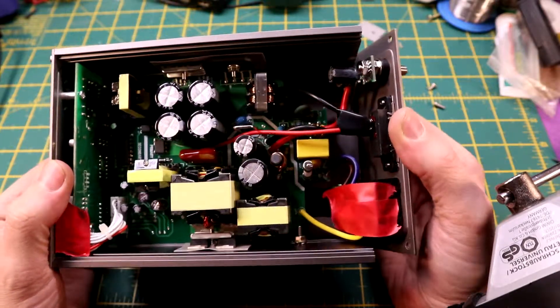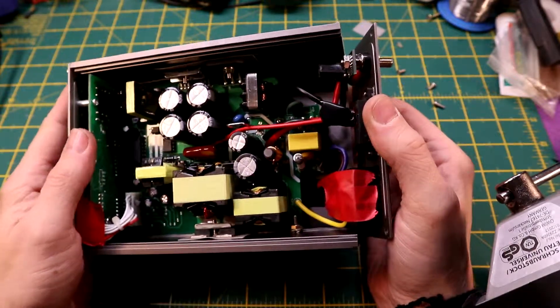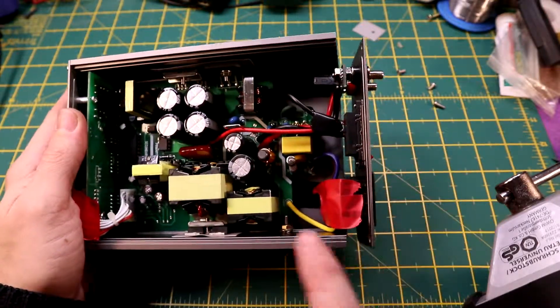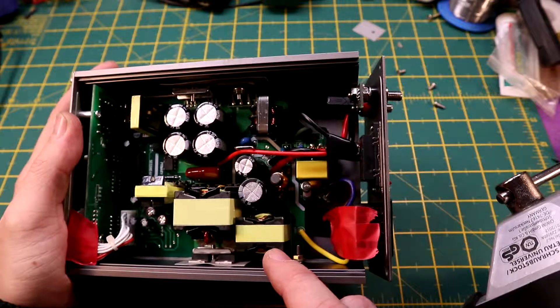There are nice silicone wires — I like that, it's a nice little touch — for the output and the voltage selector at the back. There's also an input fuse, which is standard for this sort of thing.